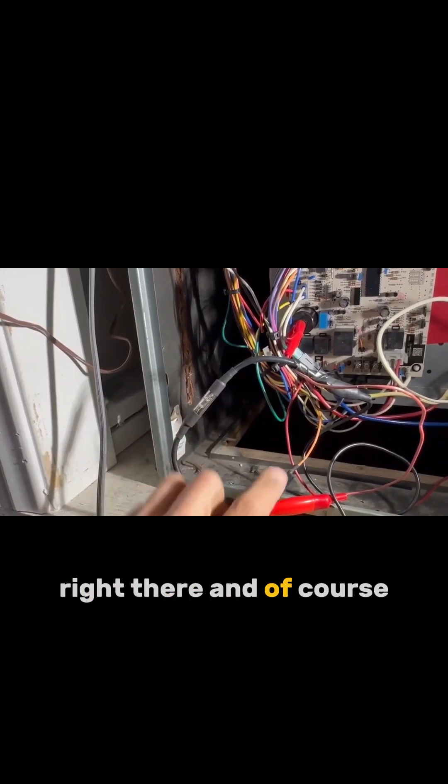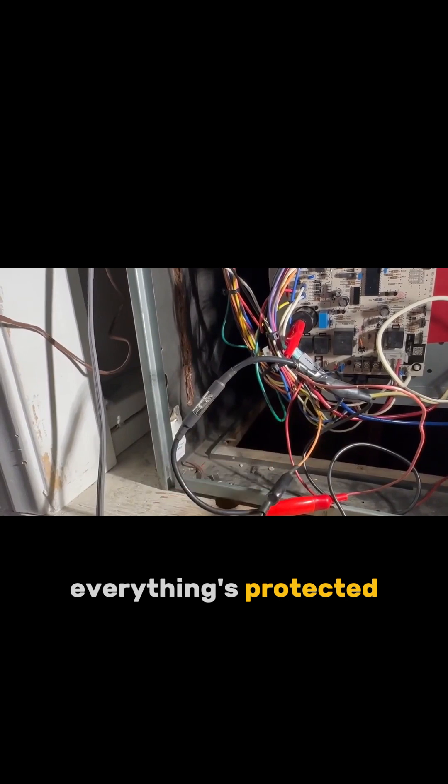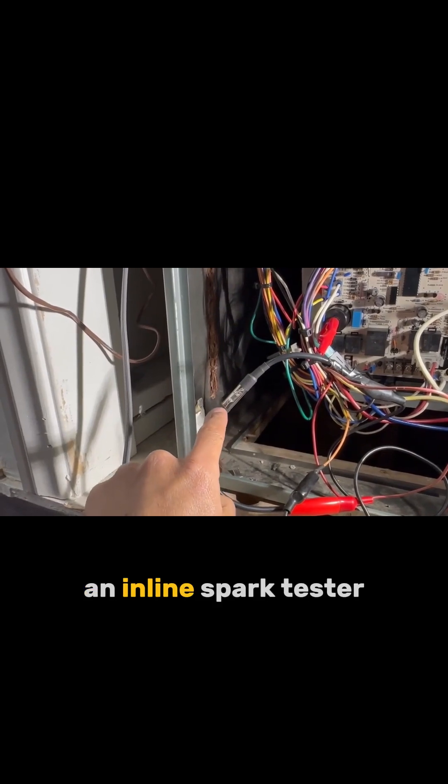Just pay attention to that right there. I'm making sure nothing's going to arc to anything. Everything's protected. I taped off the things that I needed to tape that were bare. But look at that right there — an inline spark tester.